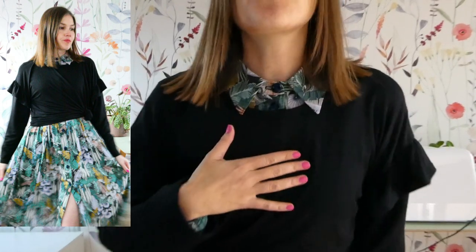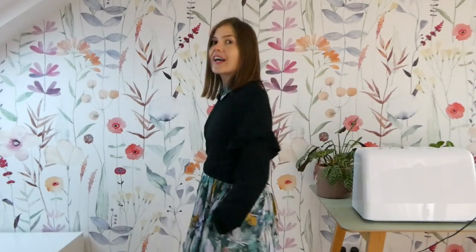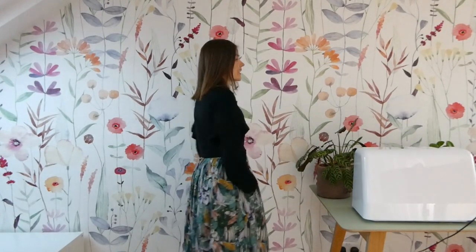In outfit number six I am wearing the top over a dress - the Tilly and the Buttons Lyra Shirt Dress. I've put the t-shirt on and done a little tie at the side, wearing it as a layer over the top. The collar just sits over the t-shirt, which I think is quite cute, and it's giving me a little bit of extra warmth. I do wear this Lyra dress a lot and I can see myself wearing this outfit combination.